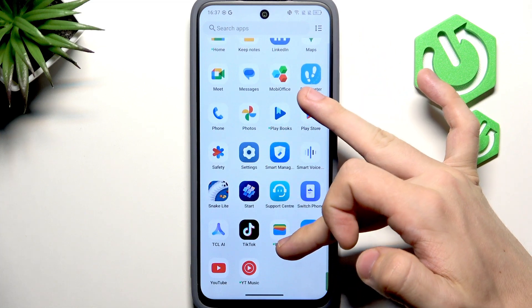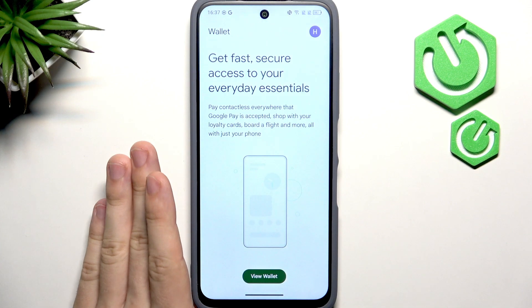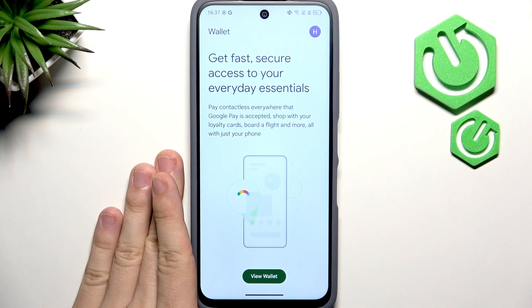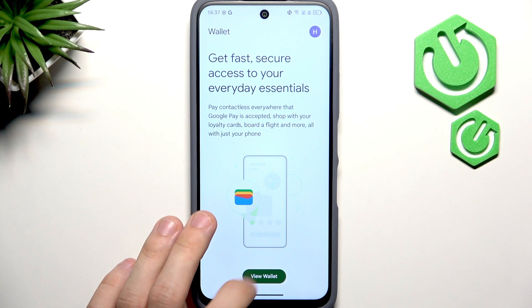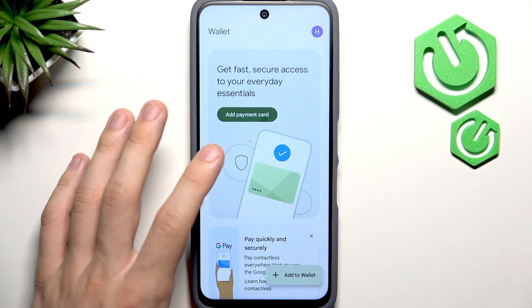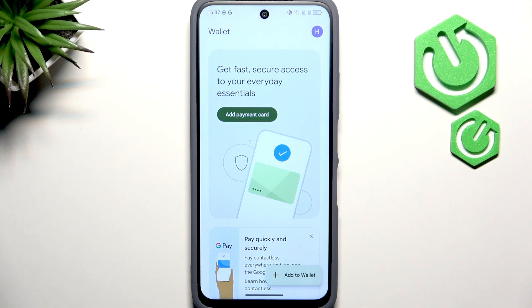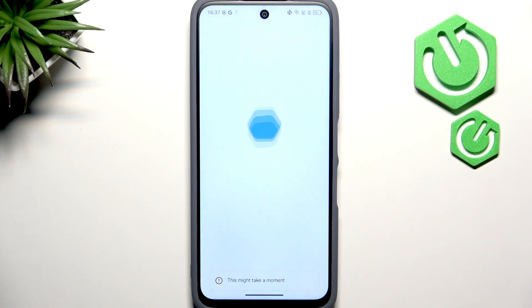Now let's check if we have Google Wallet. This is for mobile payments — you can add a card to your phone and use it in stores by tapping your phone to the payment reader instead of reaching for your wallet. Click on Add Payment Card to get started.